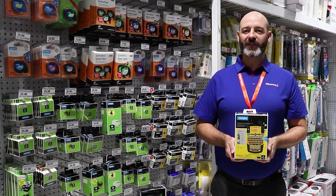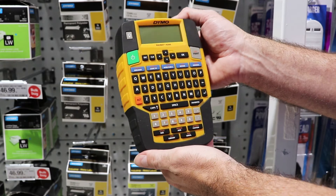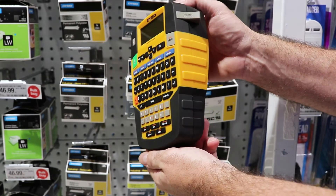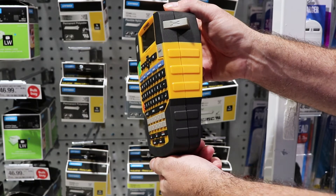Take your label maker on the go with this Dymo Rhino 4200 industrial labeler. This model is a great option for anyone who often takes their labeler with them to work, as it is compatible with industrial strength labels and has a durable design featuring rubber bumpers.